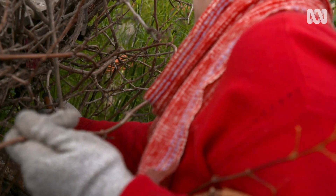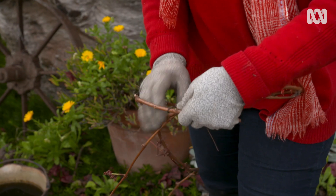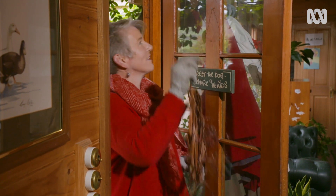This glory vine is also great for weaving and I can make a wreath in no time. So before you bin it, think about ways you can use your plant leftovers. Your garden and your hip pocket will love you for it.